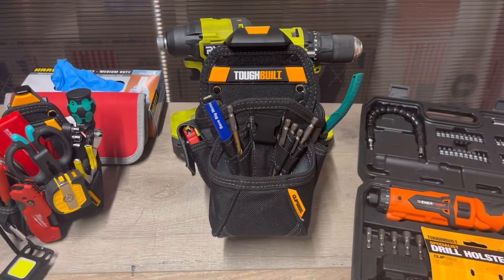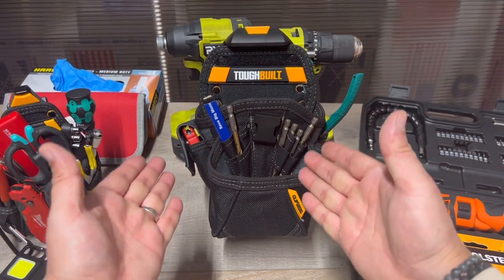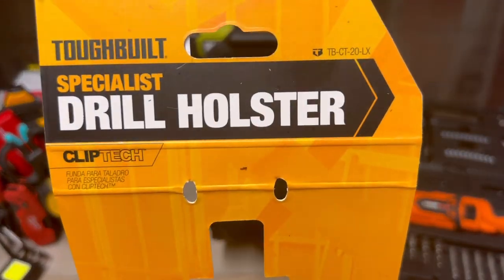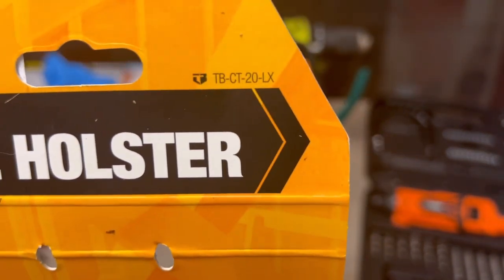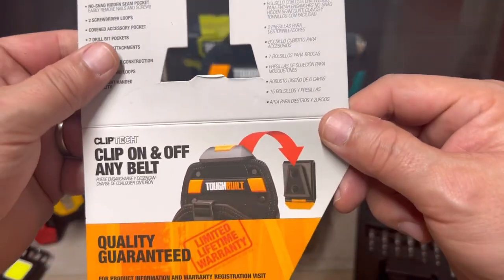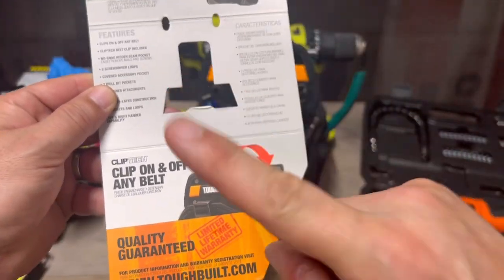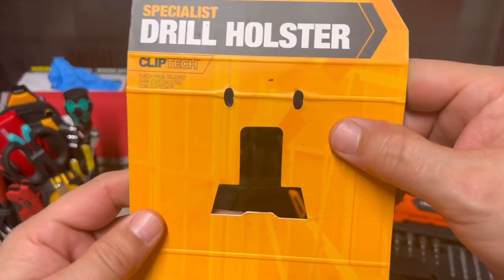Thanks for checking in — another ToughBuilt video. This is the ToughBuilt Specialist Drill Holster. Here's the model number — sorry, I'm shaking a little bit, been a long day and I just had some coffee. Always does that to me. It came with the clip, which is important.